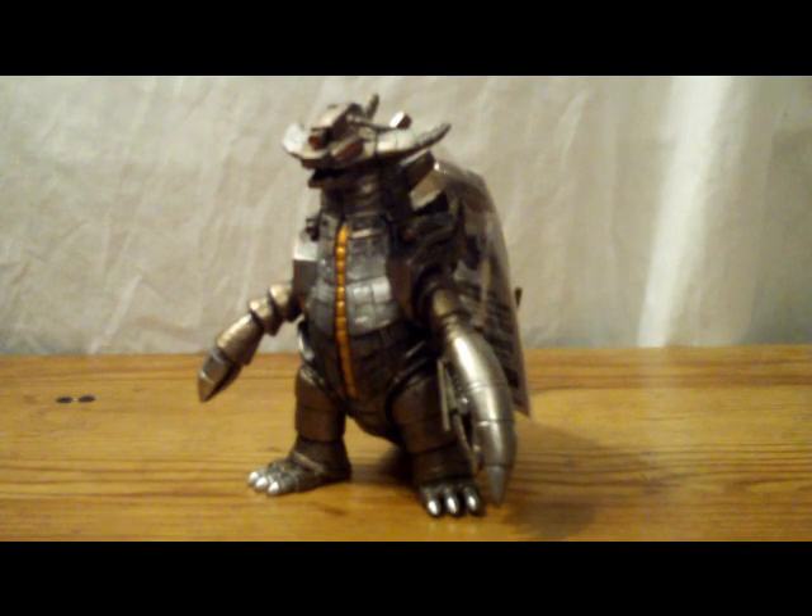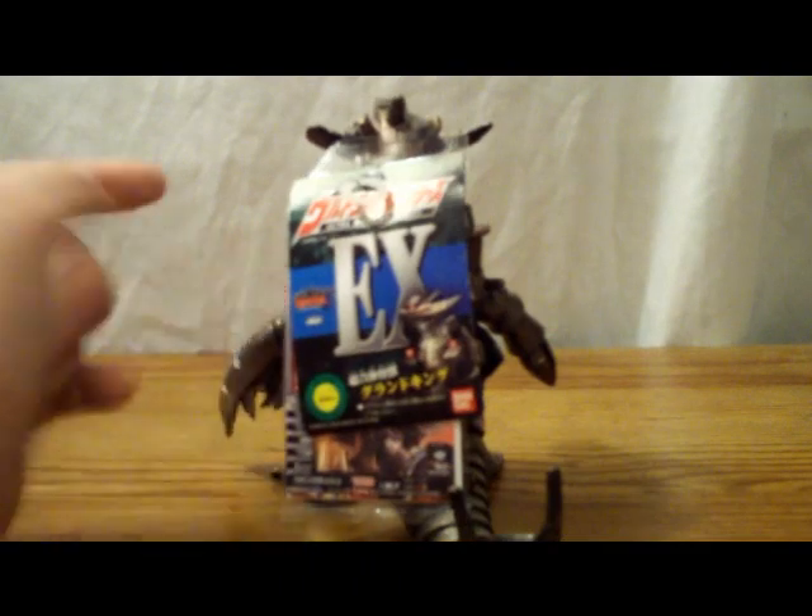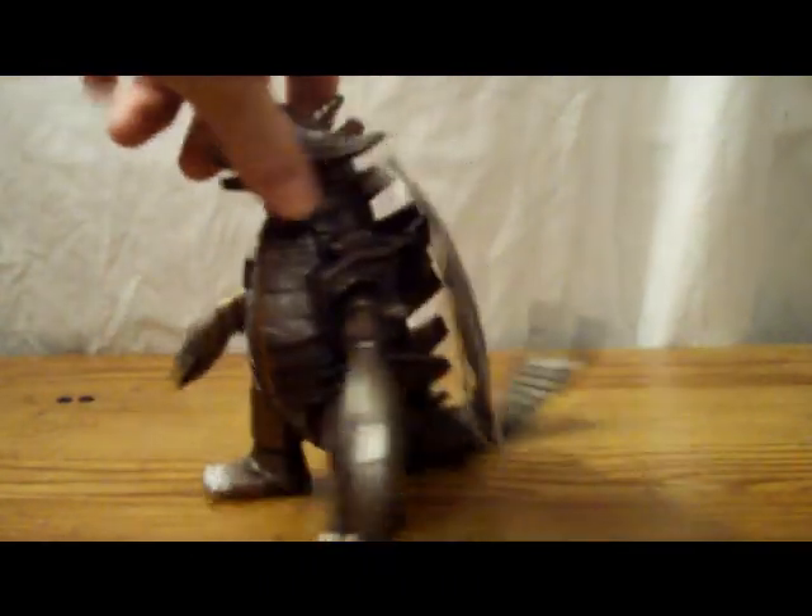Grand King was released in 2009, part of the Ultra Monster Series. And as the tag stated, he's an EX figure, which is cool.